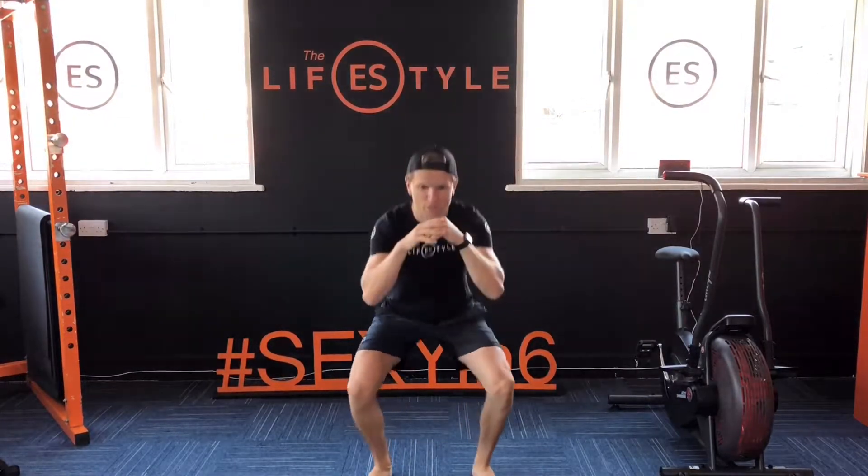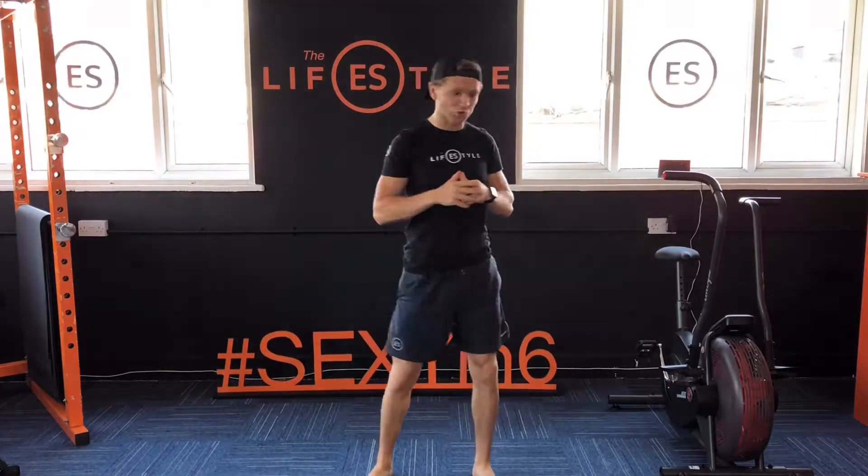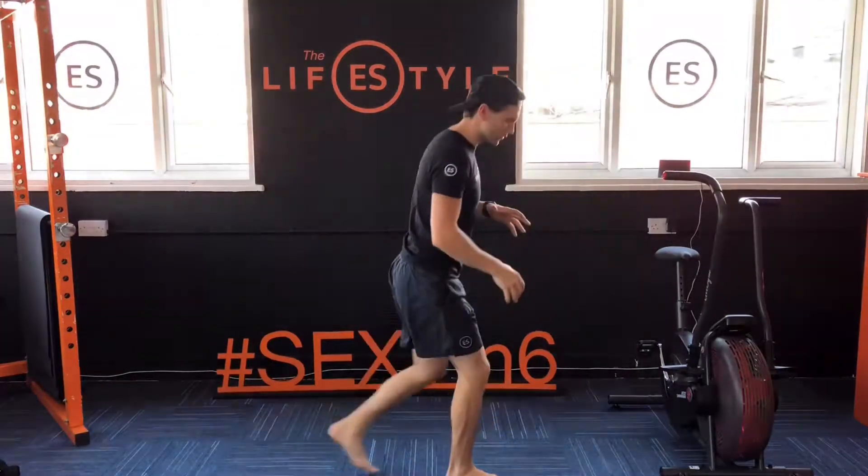First one: squat. Toes out, let the elbows go out, down, squeeze the glutes, stand up, stay in control. And from there, reverse lunge back. We go reverse because there's a little bit less impact on your joints.